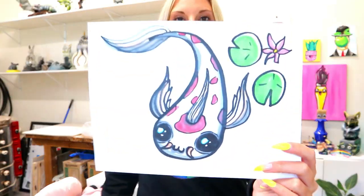I'm Ms. Artastic and in this video art tutorial we're going to be drawing this super cute koi fish. So grab something to color with, something to draw with, and let's make some art.